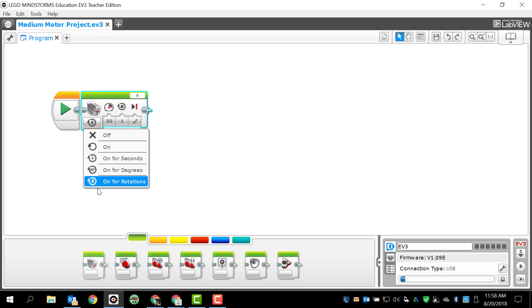It just depends on what you're comfortable with. Remember, if you just turn it on and leave it on, it will not run unless there is some point in your programming that causes it to turn off. So if you just leave it on forever and download your program, your program just won't run. So I'm going to leave it on for rotations.